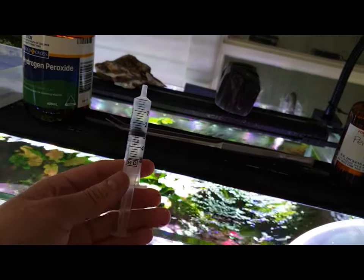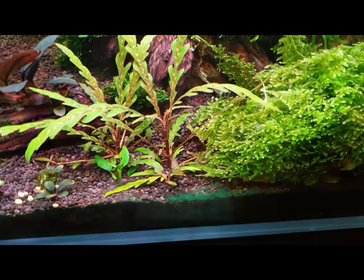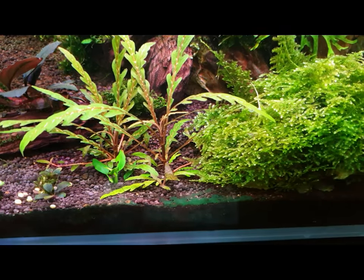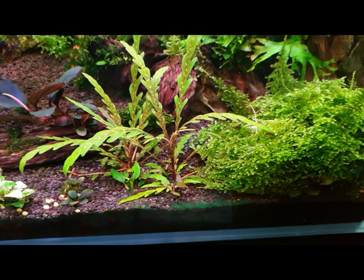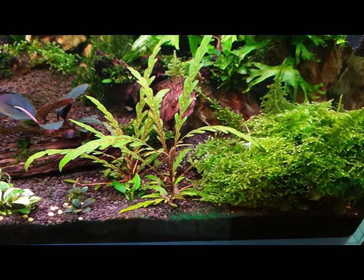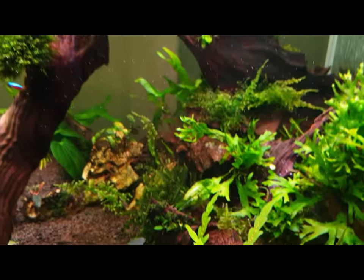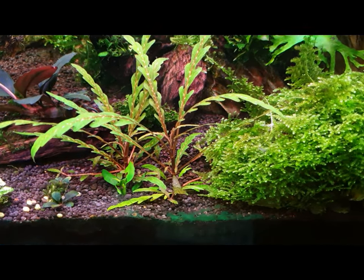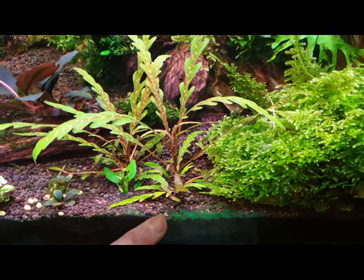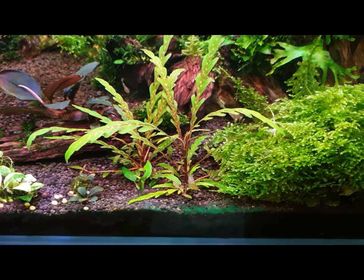I like to use 5ml or 10ml, and you want to target that area right there. I'm going to pause the video, draw some up, and give it a squirt. You can see right now it's daytime in Sydney, but I guarantee you this afternoon that will be all clear.